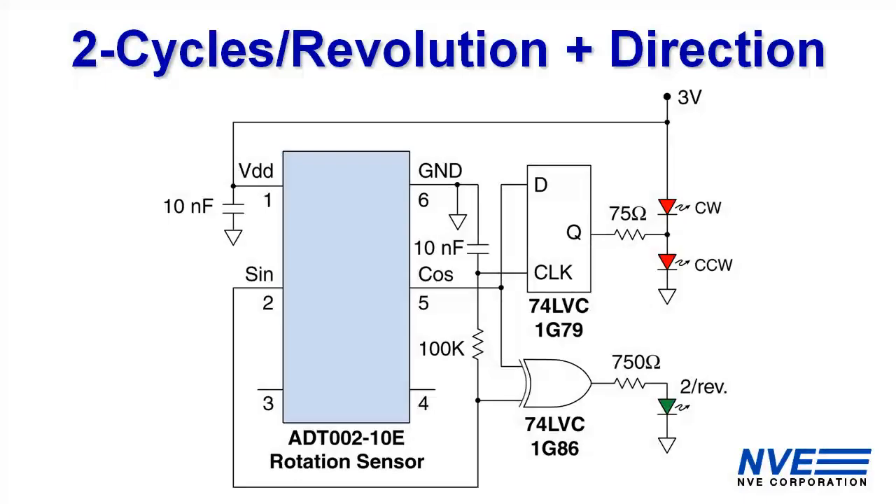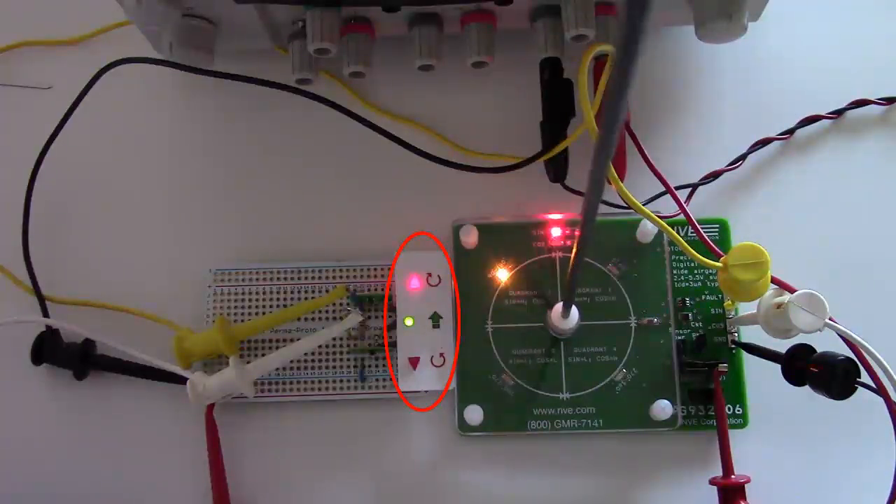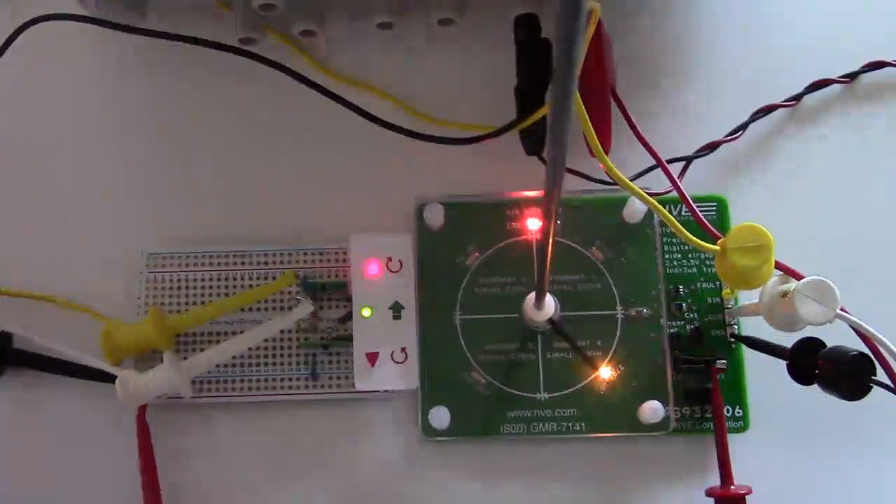Let's look at a typical application. Here we have a D flip-flop to create a direction output by detecting the phasing between the two outputs, and an exclusive OR gate provides a digital signal with transitions every 90 degrees. So the arrow LEDs show direction, and the green LED shows speed with two cycles per revolution.